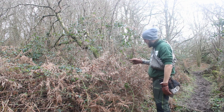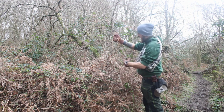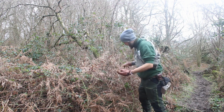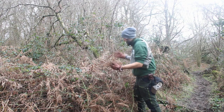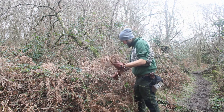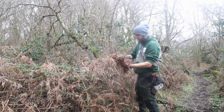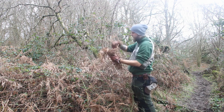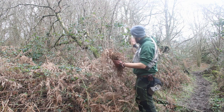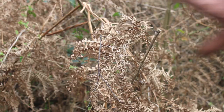I've read that dead bracken like this, if it's dry, can be a really good tinder. So we're going to take a bunch of this stuff, pop it in the pouch, and see how easily it takes a spark. It's snapping really easily, which is good. It's obviously dead because it's all brown. I'm going to assume we want the leaves, as many as we can get. I also assume this stuff would be good to make a tinder bundle out of as well — maybe we'll try that if we have time.